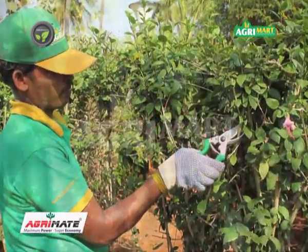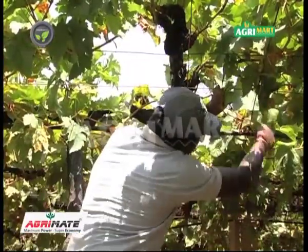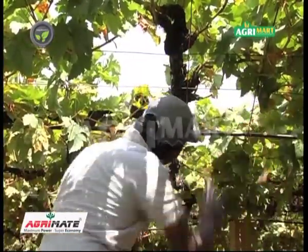This is very useful for pruning grape, pomegranate, rose, hibiscus and many other plants or fruit crops.